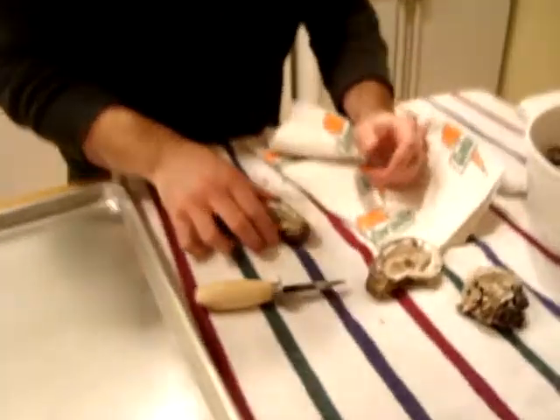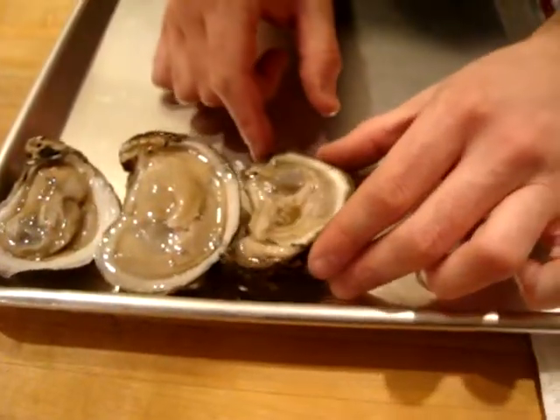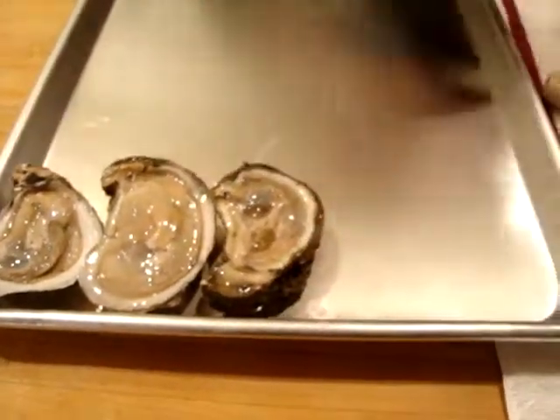And your knife all the way. I didn't do that one good. That's okay, I can see the little opener. Now, if you're a professional, you have rock salt on here to hold the level.